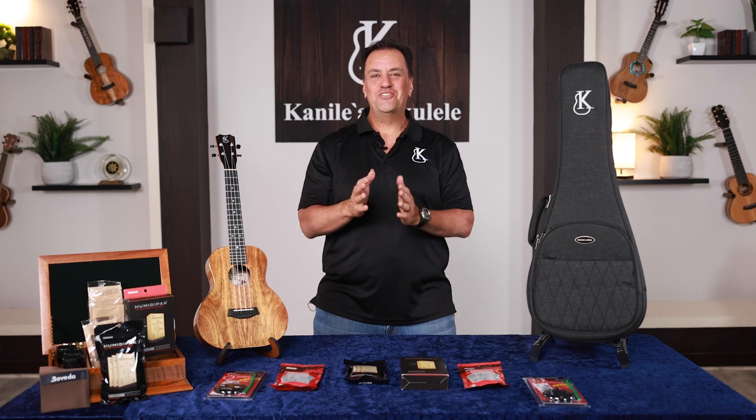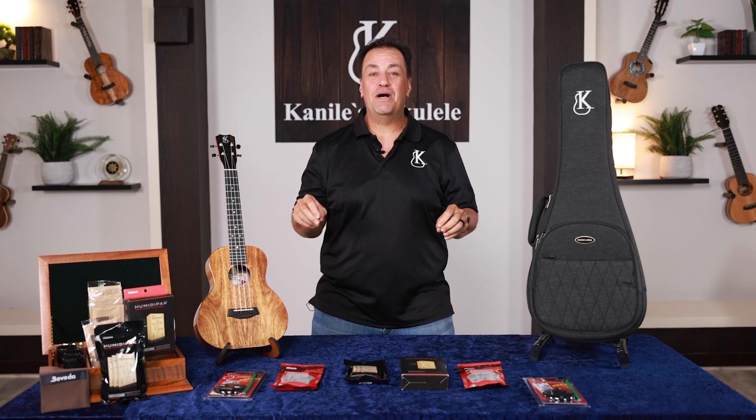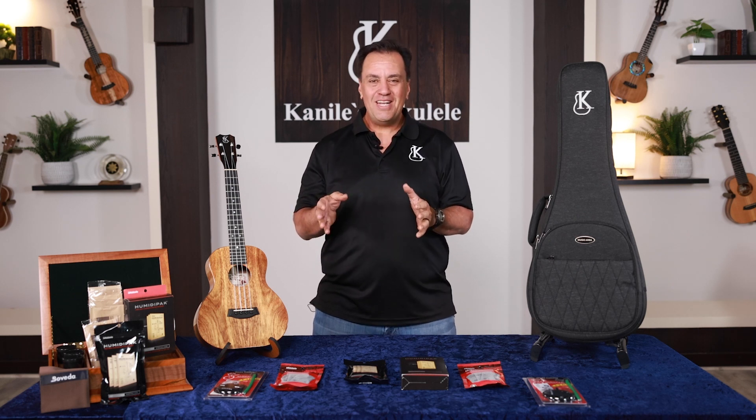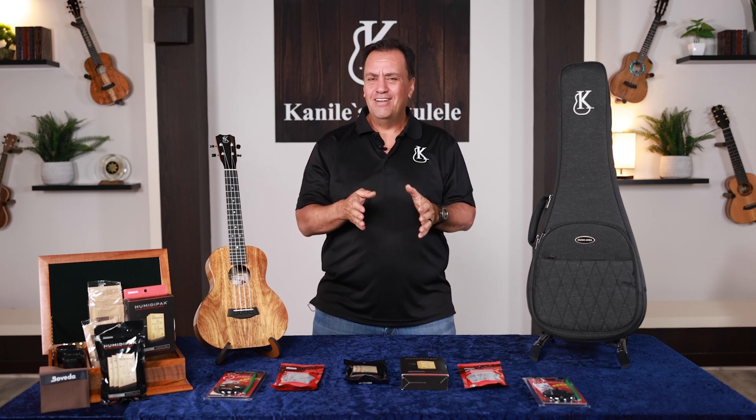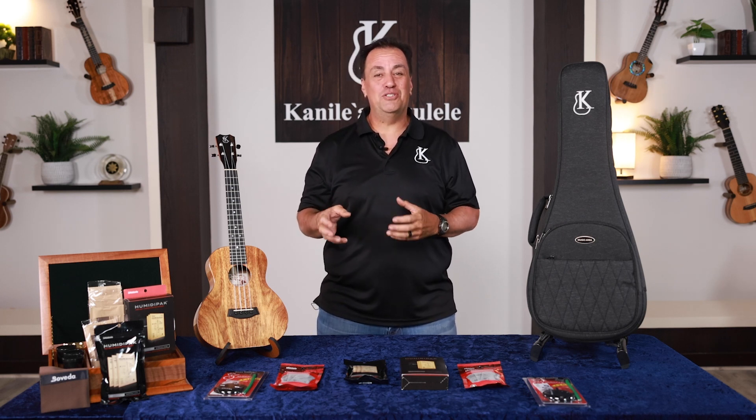Aloha nui kako, Joe Souza here, right in our sound studio, and I'm going to share with you a little bit about humidity and how it affects our musical instruments.